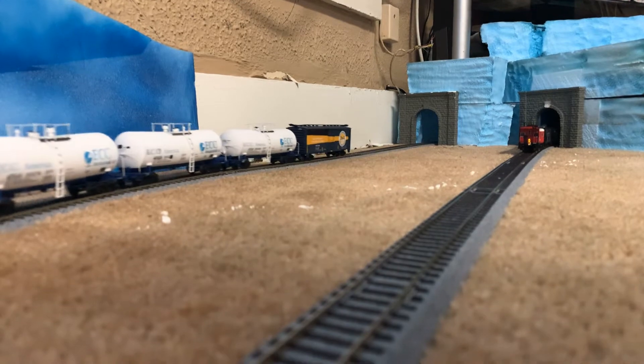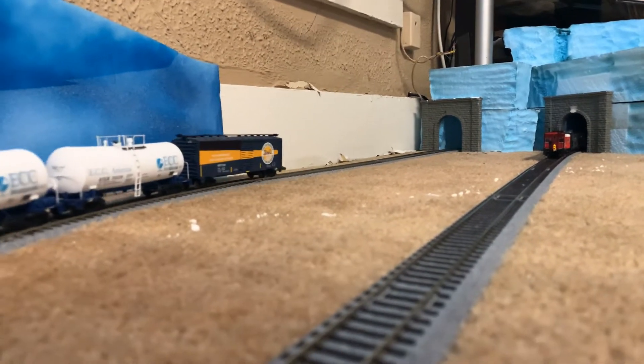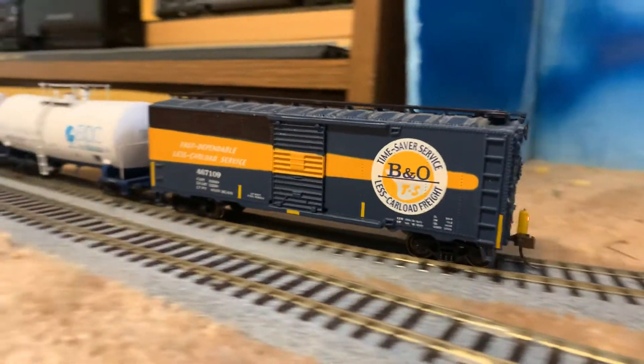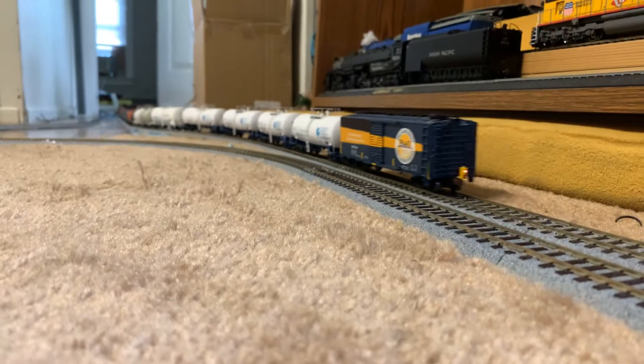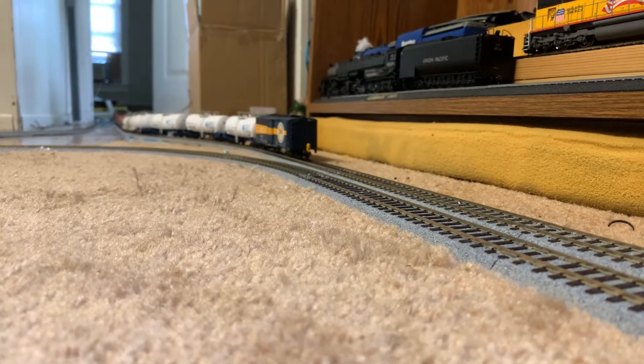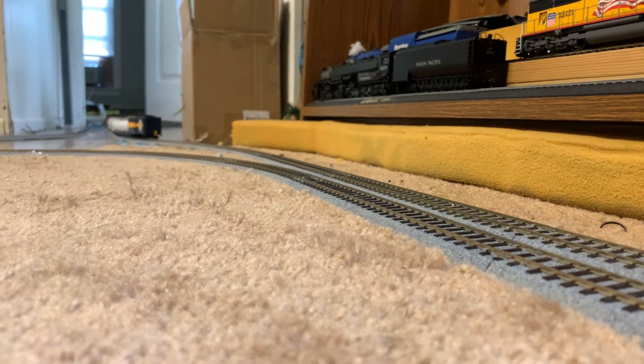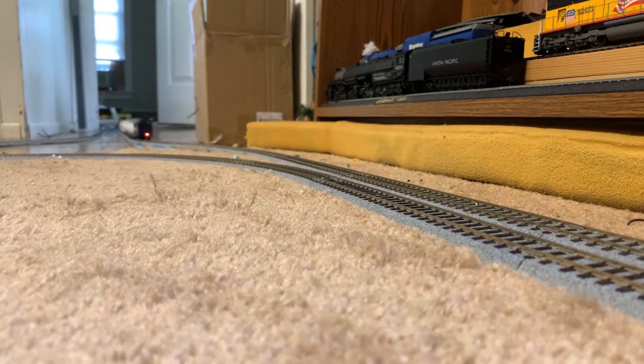That's the Go-Rail locomotive — for anybody who doesn't know, I honestly don't know the numbers that well. But there you have it: maiden voyage of this freight train. I believe it is 38 cars.